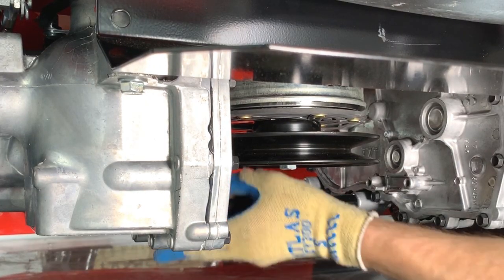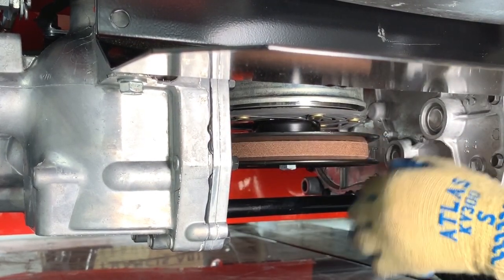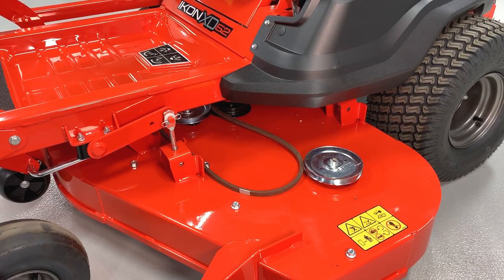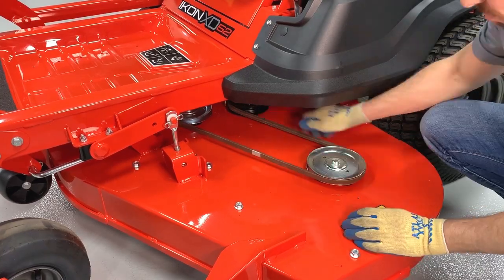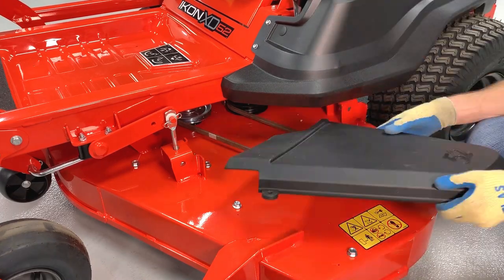Reinstall the PTO belt around the clutch pulley. Pull the PTO belt around the left spindle pulley, ensure the belt has tension and is aligned in all pulleys. Then reinstall the belt cover and secure with its original hardware.